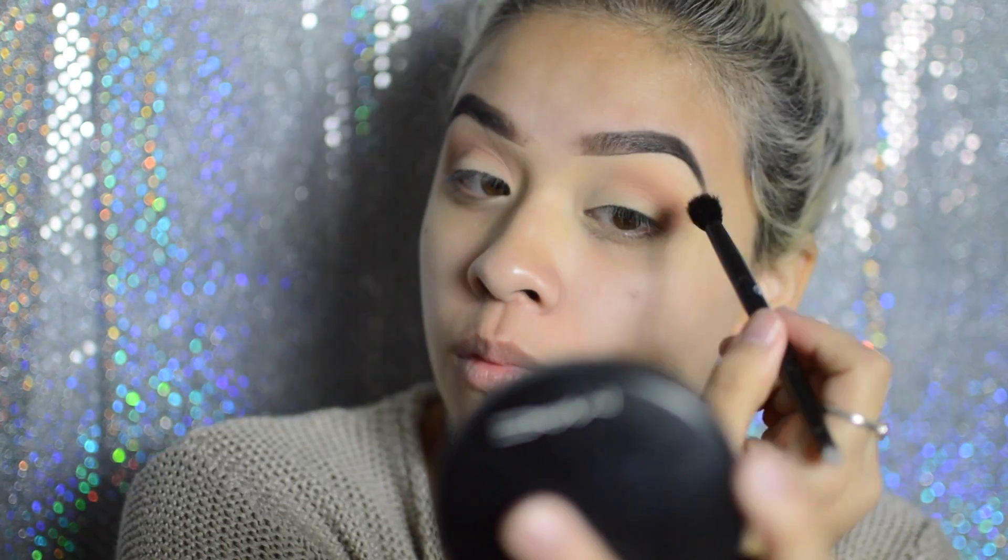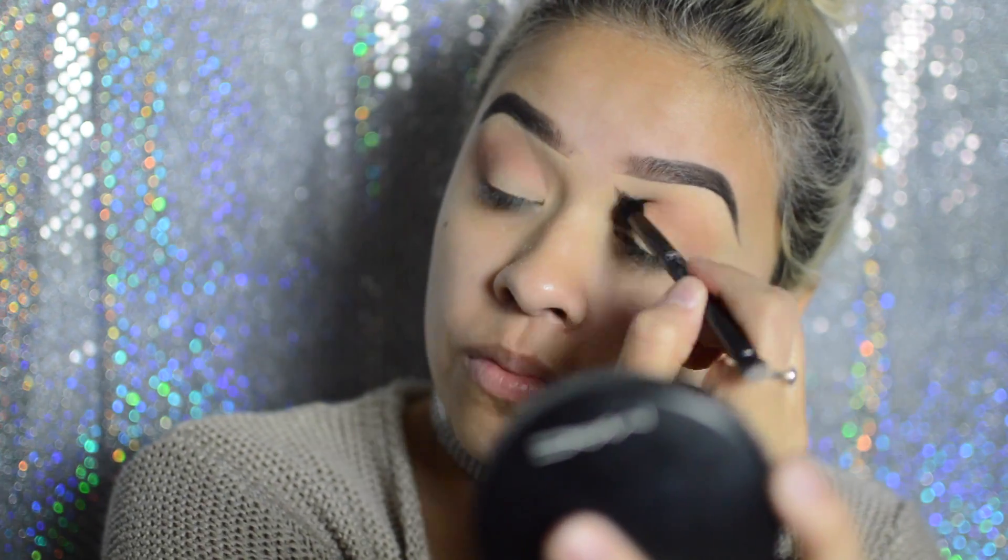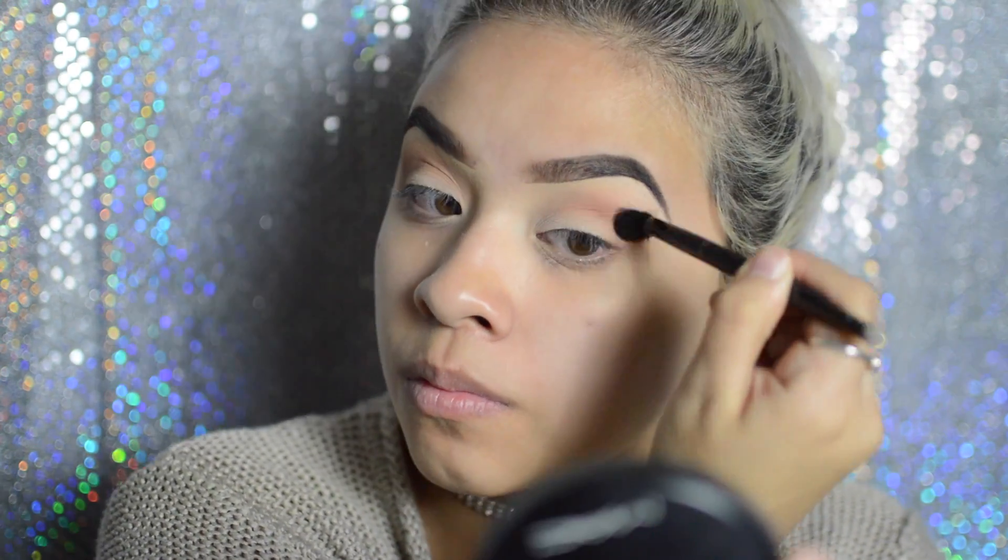Now I'm taking the brush that actually came with the palette and I'm going to be taking love letter into the crease and on the outer portion of my eye, blending that into the two colors that we just applied.